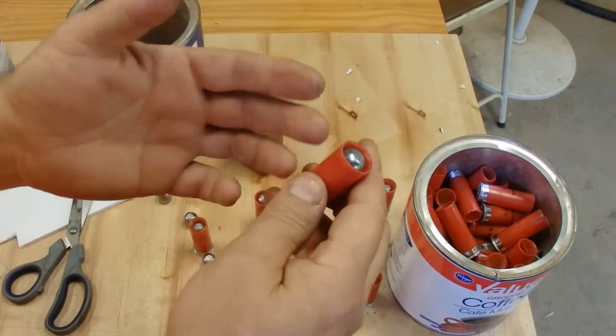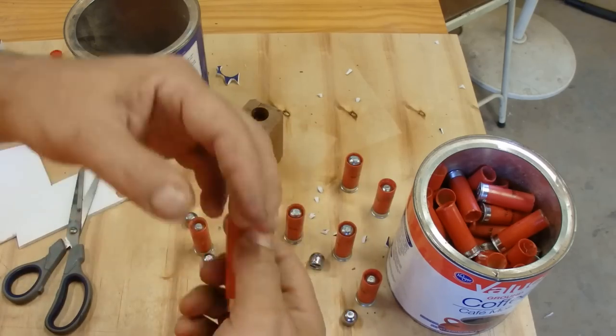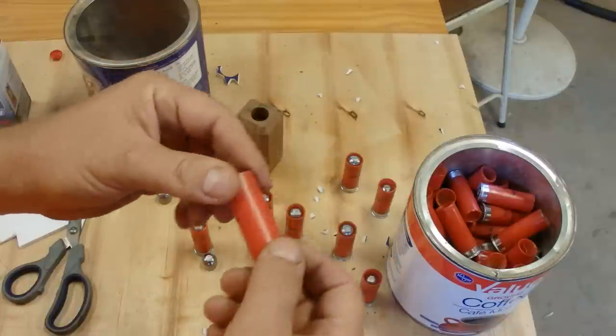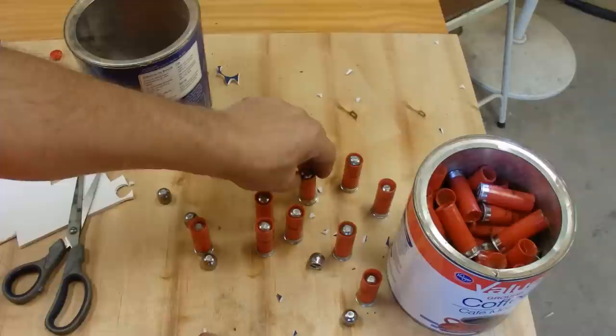Now you've got your own professional-looking slug instead of a waxer. You show up at the range with these and anybody would want to shoot them. They're low recoil, they're not going to hurt their shoulder, and they're going to blow stuff up big time — it's going to be a lot of fun.